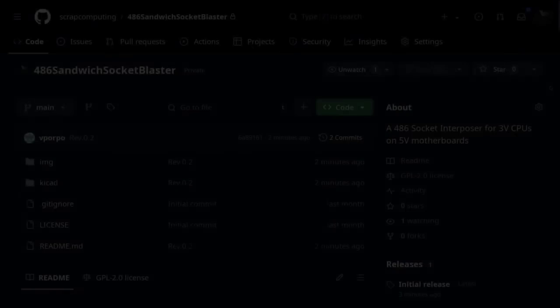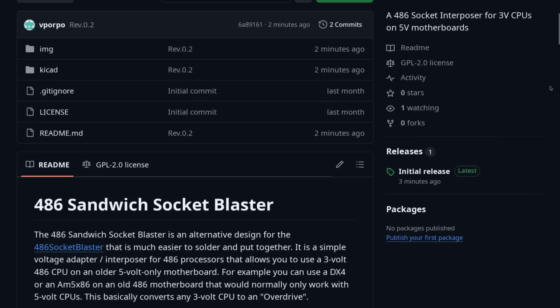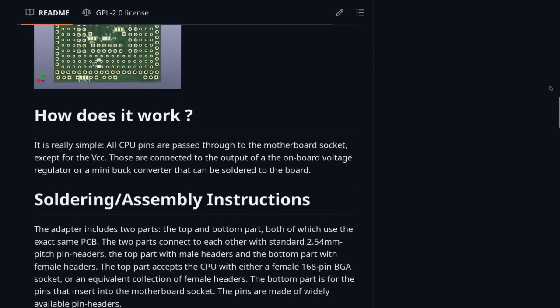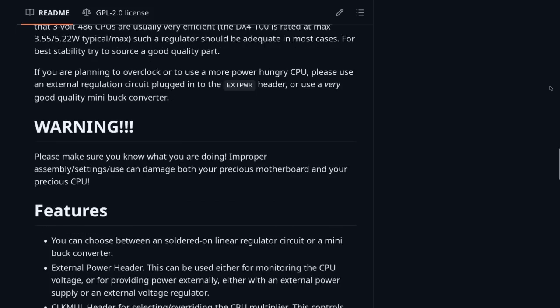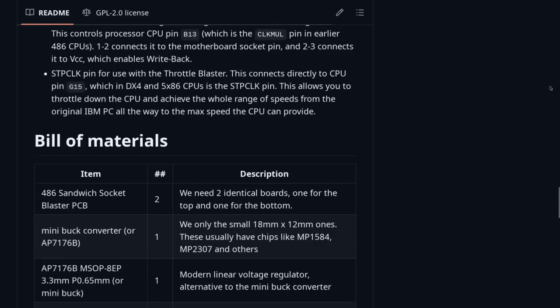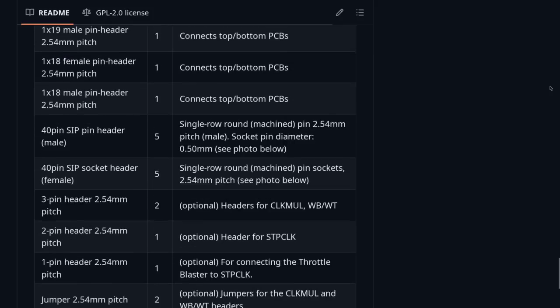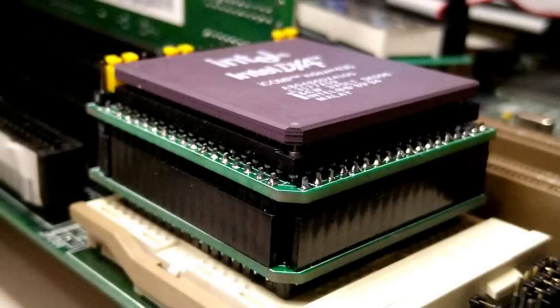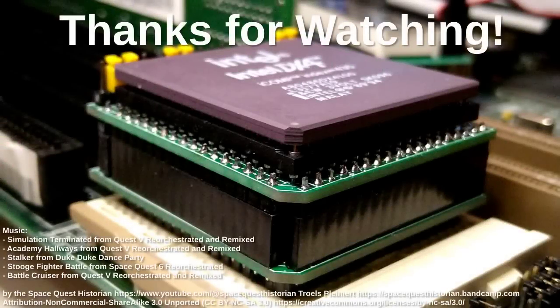Anyway, that's all for today. The sources and Gerber files for the sandwich socket blaster are available on GitHub, so feel free to experiment with it. I will try to investigate the instability issue further, but in the meantime feel free to share any ideas or suggestions you may have in the comments. I hope you enjoyed the video and as always thanks for watching and goodbye.